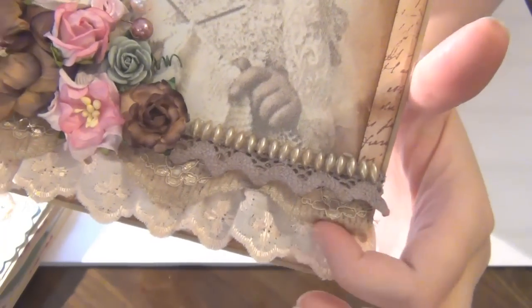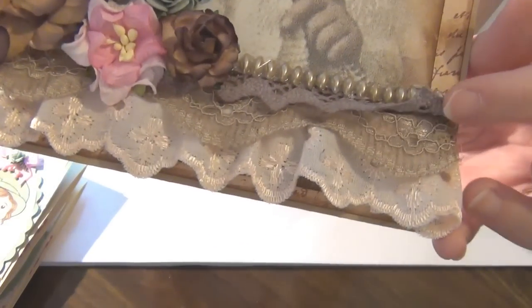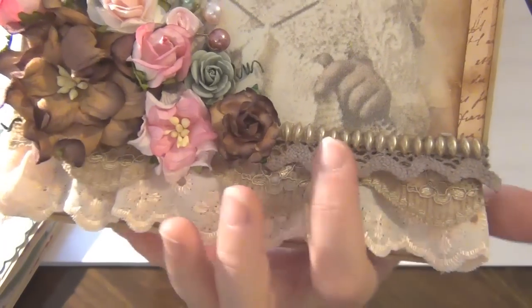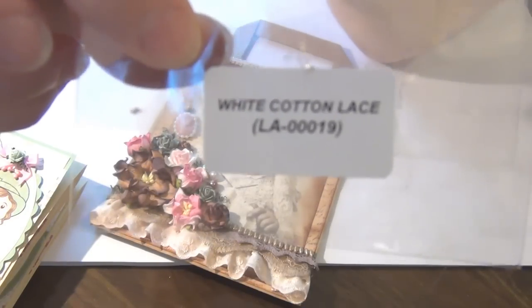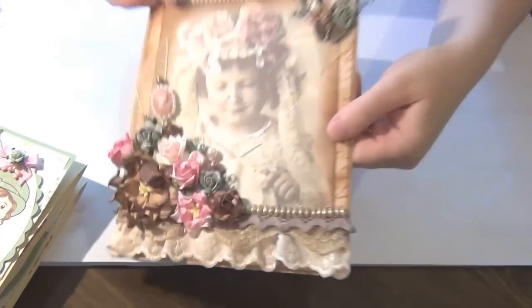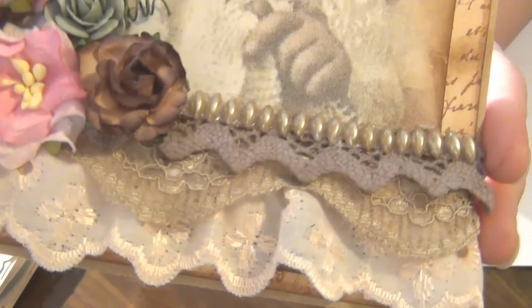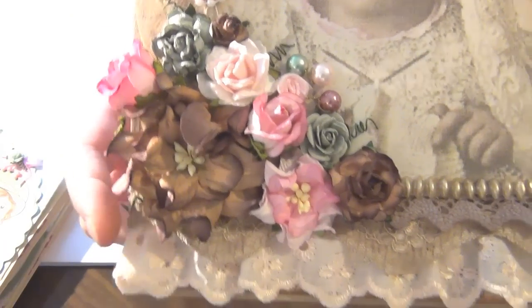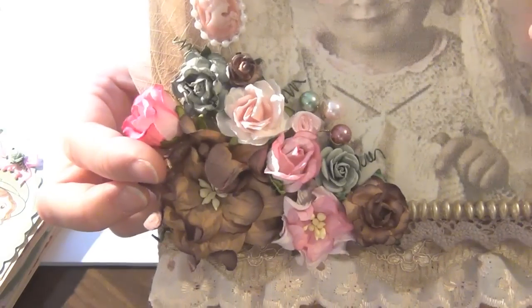Moving on to the bottom part, I've added this beautiful eyelet lace — or eyelet trim — it's a very light tone of pink, added just on the bottom. Then I added this beautiful lace just above the rim. And here is this really super cute lace that Wild Orchid Crafts sells. I actually have a pack here — I need to restock, I'm out of it. It's called White Cotton Lace. It was originally white and I actually just dyed it with some ink because I wanted it to be a brown tone. And it looks so cute. Then I added a rice-shaped pearl, and one of my favorite flowers from Wild Orchid Crafts — the gardenia — this is the brown one. I absolutely love these flowers.